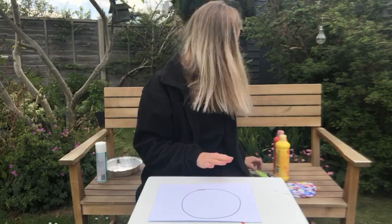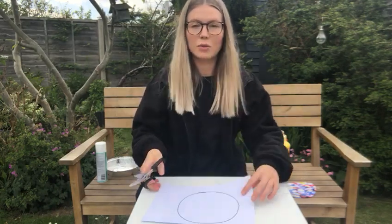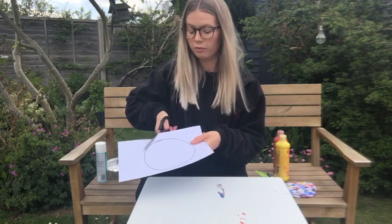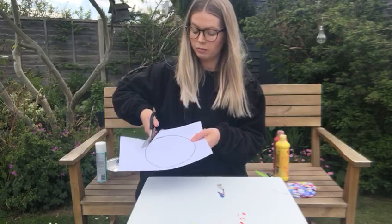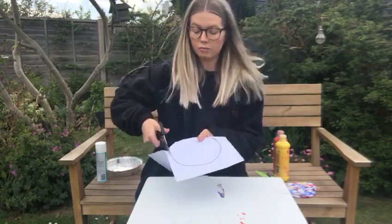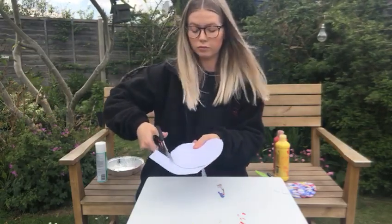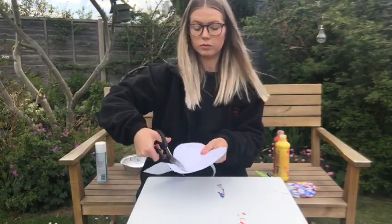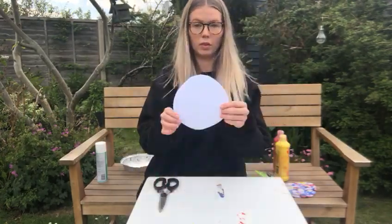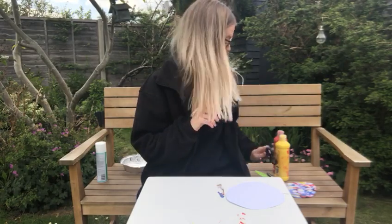Next we are going to cut. We need our scissors and we are going to cut out our circle — cutting along the line, following the line of the circle, cutting all the way around until we have one circle. Now our scissors are finished, put them safely away.